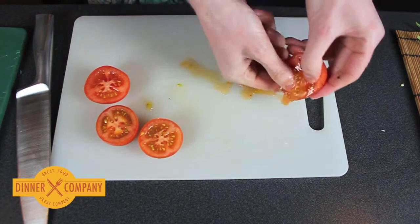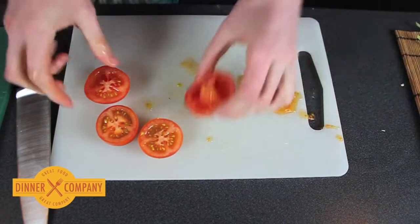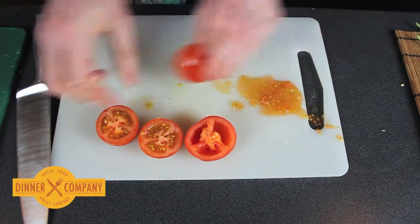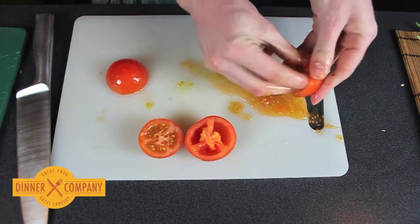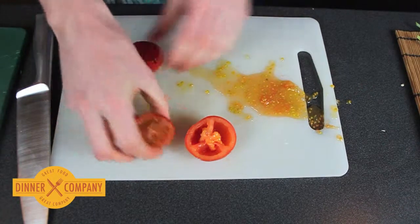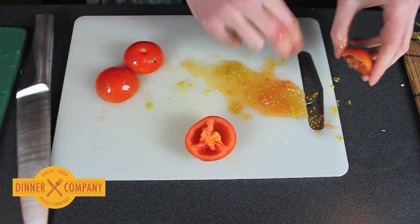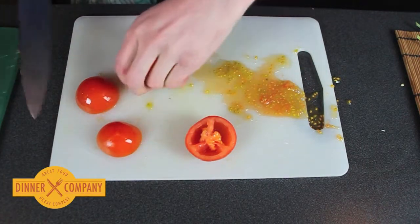Just put your thumbs in like this. Squeeze the seeds out. Just chop these into a quarter.